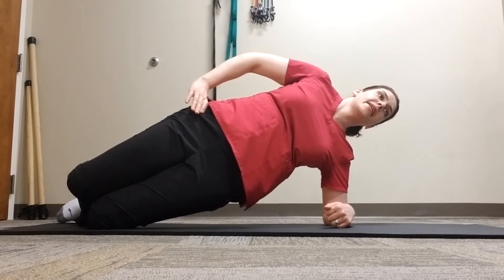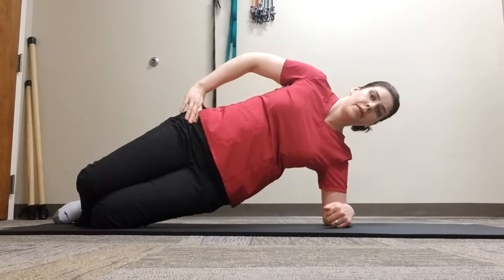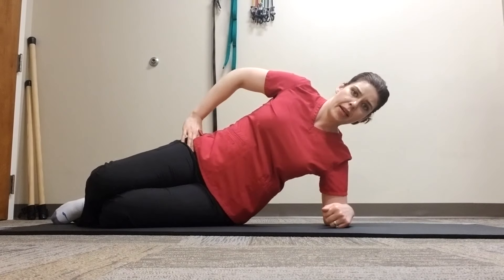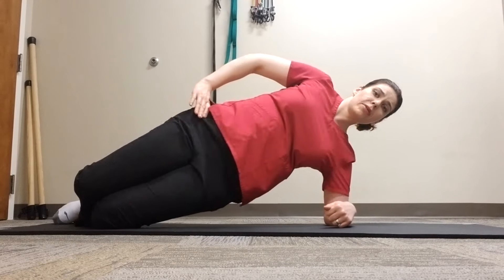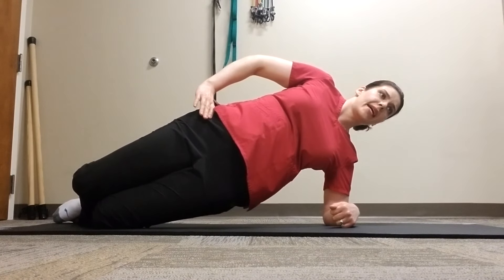Hold for 10 seconds, then bend at the hips and return to the ground. Take a two-second rest and then repeat the next repetition, holding for 10 seconds.